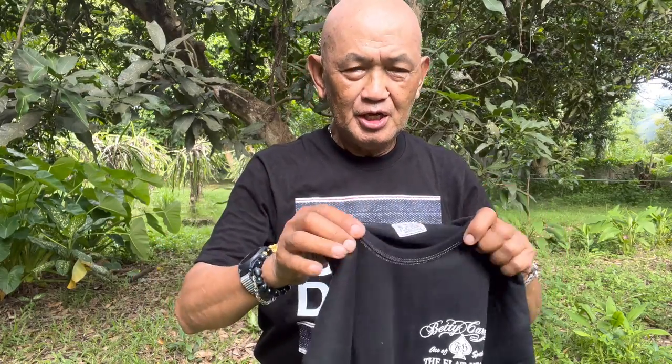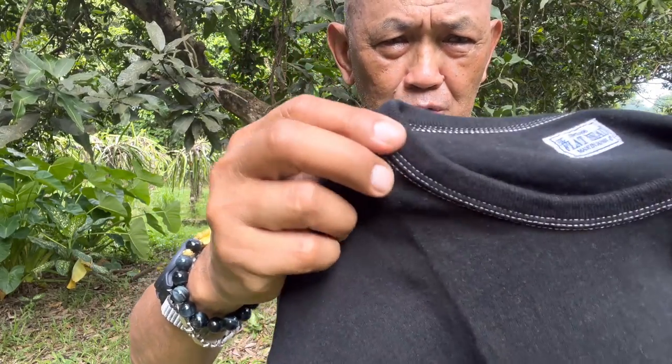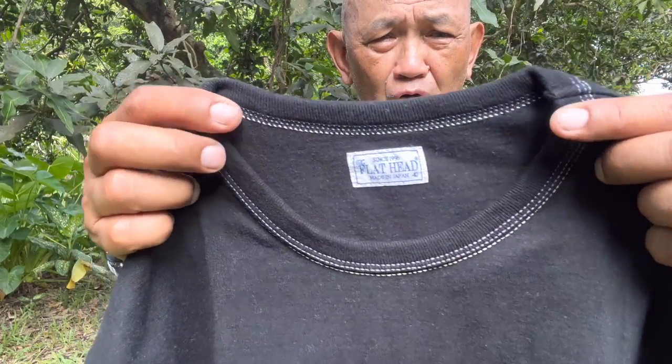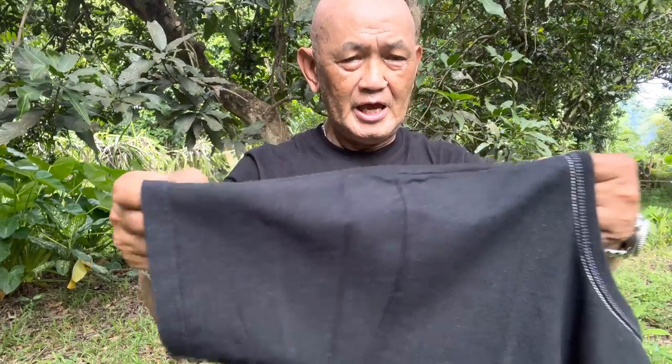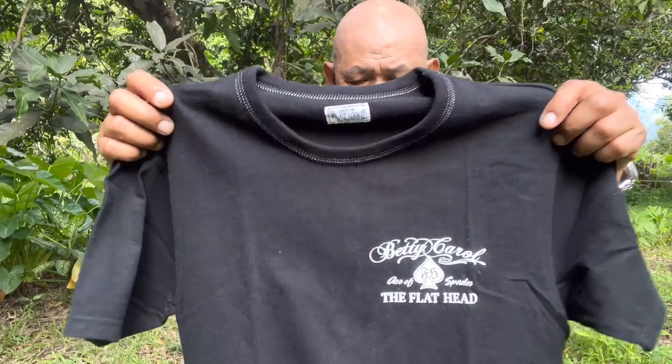What's nice about this shirt is the rib on the neck. It has two different colors of stitches — actually three rows of stitches on the neckline — to make it very strong and durable. The texture of the fabric is very soft and nice to the skin. The weight, as I see it, is about eight to ten ounces per square yard.